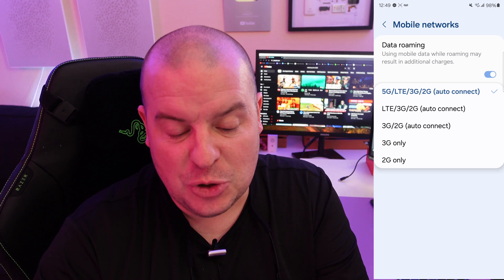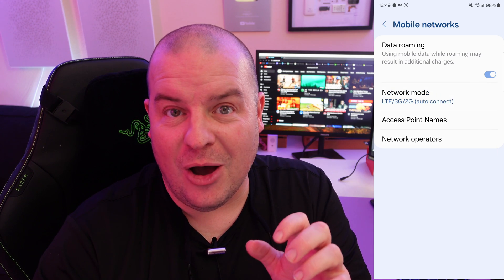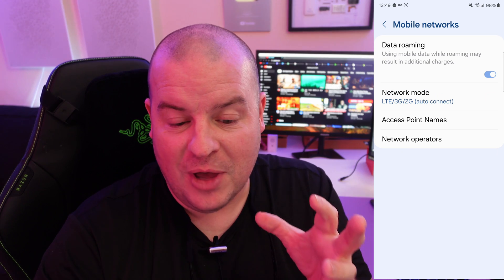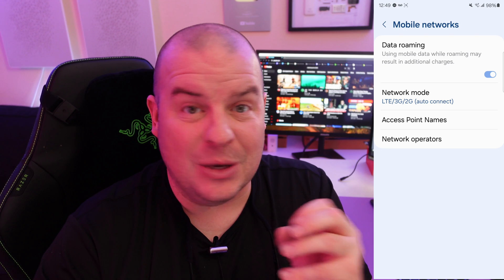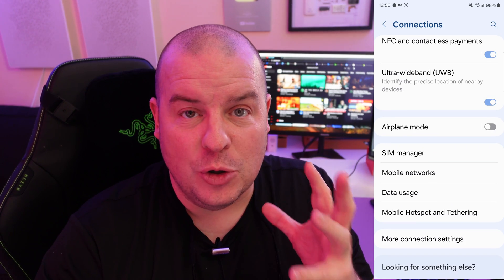That's what it's set to currently. But if you just choose LTE, 3G, 2G, you are going to be ready to roll. It's going to connect only to LTE, 3G, and 2G networks — it will not connect to 5G. Then just hit the back button, and you will be good at that point.